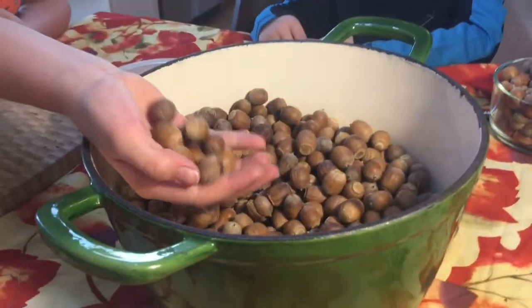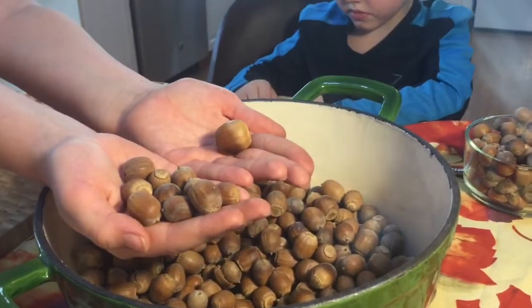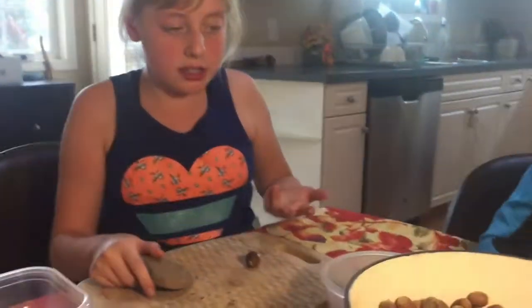We got back from nut collecting yesterday. As you can see we got a lot of nuts, and I just want to show you the size difference — it's so big. So now we're going to show you how to process them.